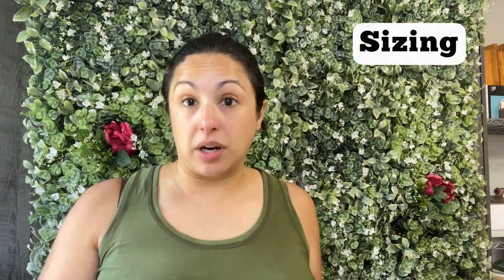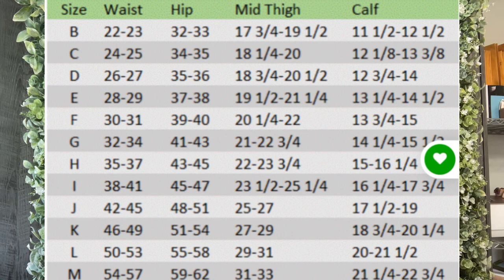Now let's get into sizing. Green Style Creations for this pattern goes from a size B to an M. In terms of measurements, that translates to a waist of 22 inches to 57 inches and hips of 32 inches up to 62 inches — a nice wide size range, which I really appreciate. When you look at the instructions, it asks you to measure different parts of your body and gives you a letter size for each. I measured my waist, hips, thighs, and calves, looked at the chart, got the different sizes, and just blended from one size to the other. It was super simple.